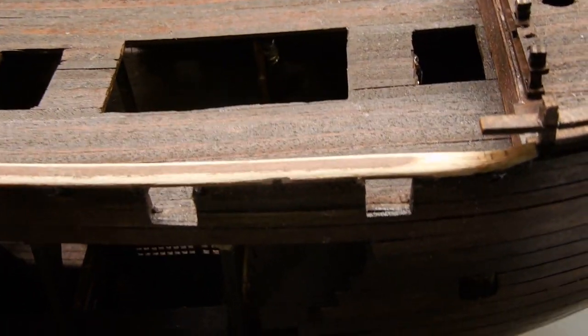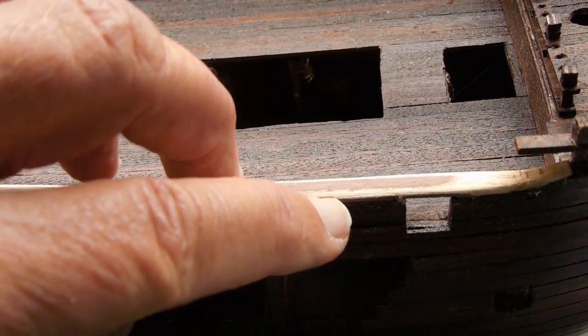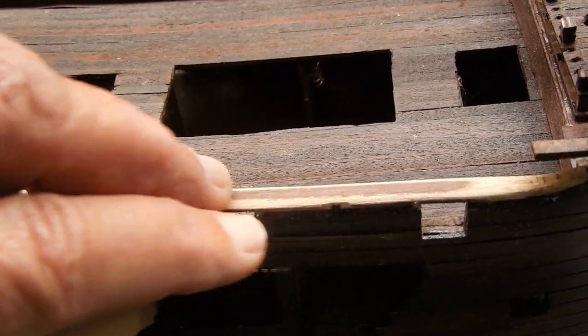So that rail is also going to turn out very nice. Once I get it stained - there's a little blimp right there, but little things like that on a pirate ship are fine. When I stain that, it'll give it character.